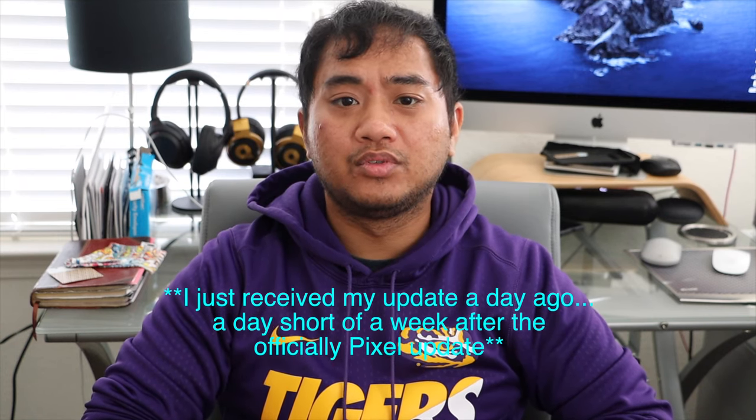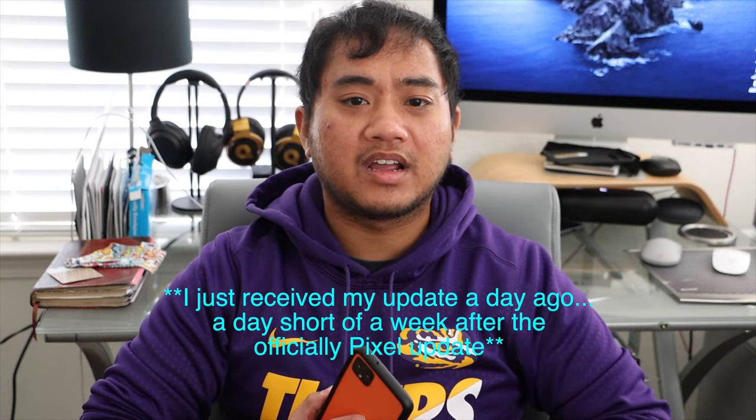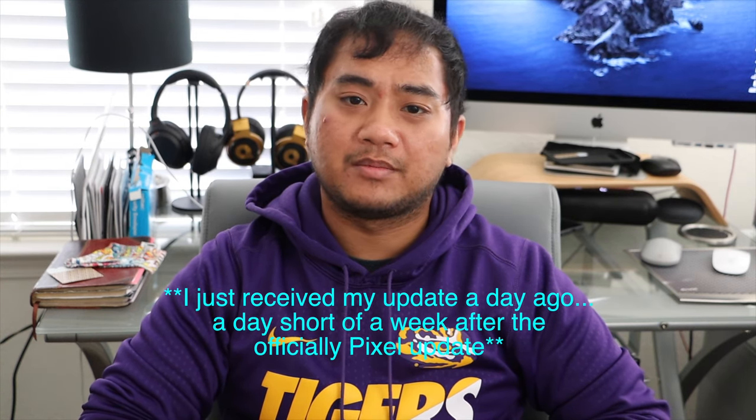Now, the main issue with the Pixel 4 phones: the software updates. When you get a Pixel phone, you expect to be one of the first, if not the first, to get the monthly updates every first Monday of the month, along with many major updates. On top of that, Google releases feature drops every three months or so. However, issues with the Pixel 4 deal with the updates themselves — many don't receive the updates on time, like the December update didn't happen for many Pixel 4 users. On top of that, this March feature drop update has been rolled out except for users of the AT&T variant of the Pixel 4 phones. Google has pulled the update due to issues with it messing with people's Google Pay and other apps.